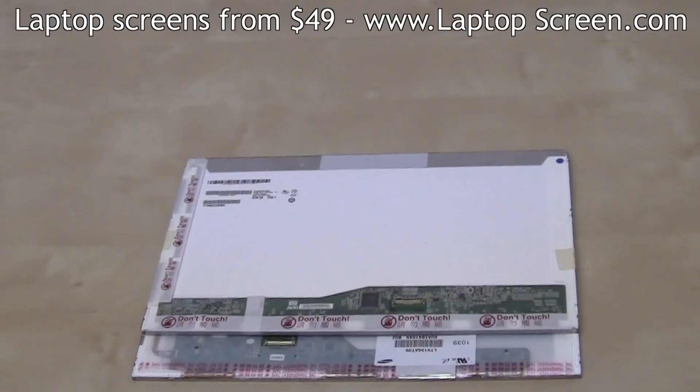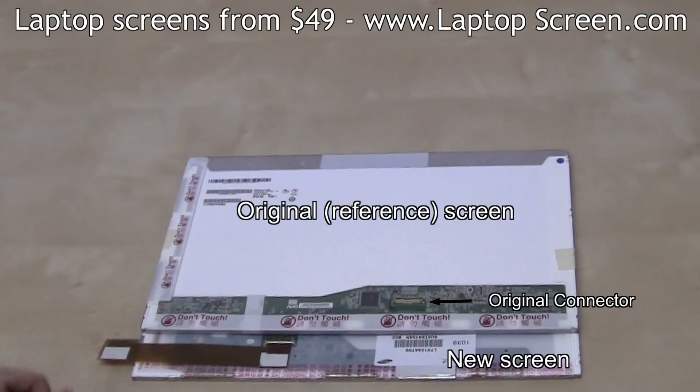You can use your original screen as a reference for installing such LVDS extension. Place your extension with adhesive protectors facing up and the female socket of the extension pointing in the opposite direction of the original socket.